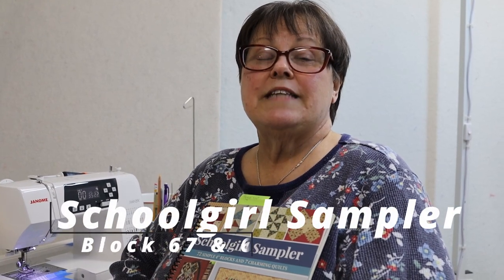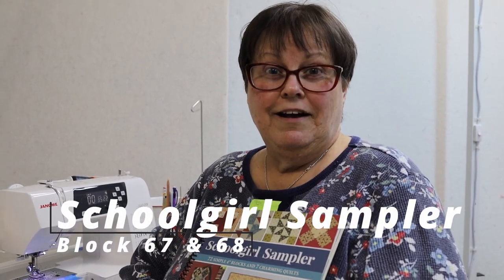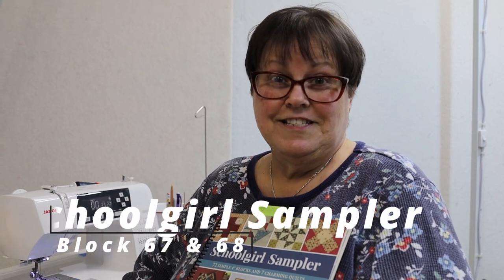It is Schoolgirl Sampler on Tuesday — better late than never, I'd say. I missed work yesterday and had some dad issues. My dad has Alzheimer's and he's going through the last stages. We just had a bump in the road yesterday, so I couldn't come in. But I got away a little bit today and asked Peter if he could film me, and he graciously worked me into his schedule.